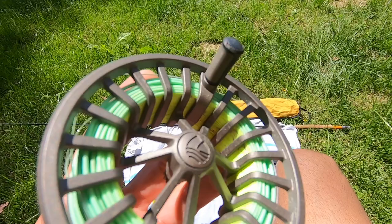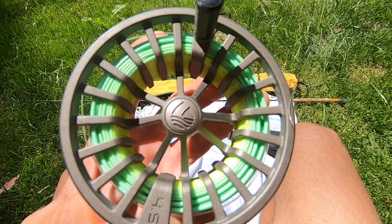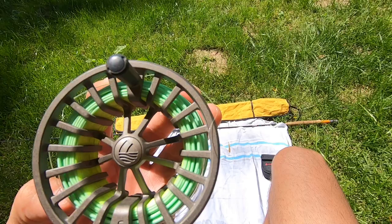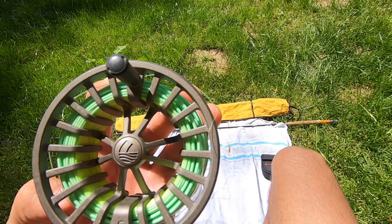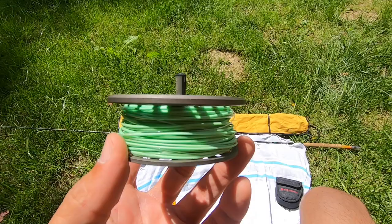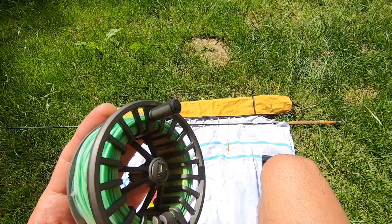This will obviously be empty when you start, and you're going to wrap your backing first with an Arbor Knot. You'll attach your backing to your reel with an Arbor Knot — Simon Gosworth from Rio does a great video on that specifically, so check the description for that link. Then you can use an Albright Knot — I'll drop a link in the description for that as well — specifically to attach your backing to your fly line. So assuming you've wrapped your backing onto your spool with the Arbor Knot and used the Albright Knot to attach the backing to your fly line, you're all wrapped up and can put it back together.